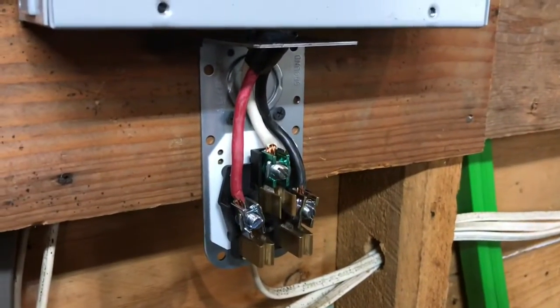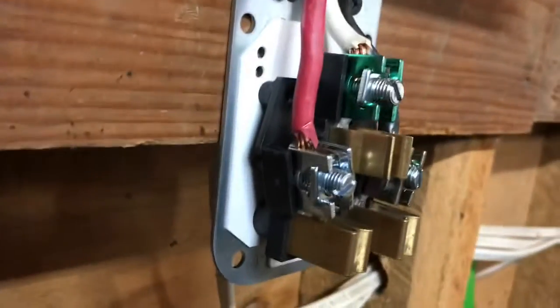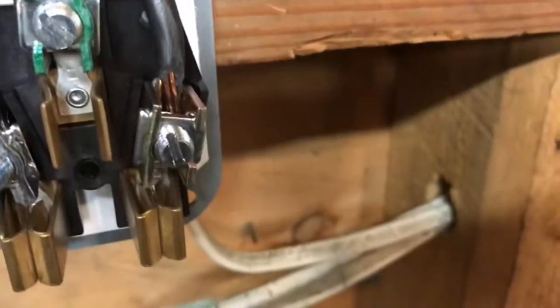Once you have your wires ran, strip out about a half inch of wire on each wire.